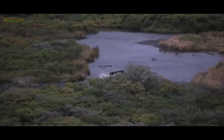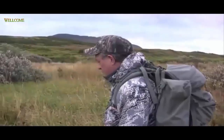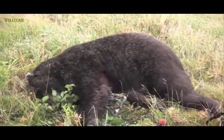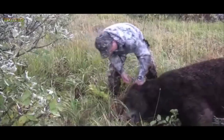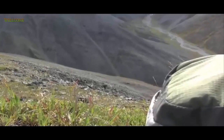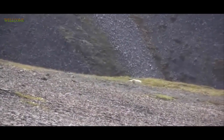Shoot him again. I got him. It's a big bear. Shoot at him, buddy. Look at the hind end on that bugger. Tattered him. Reload.